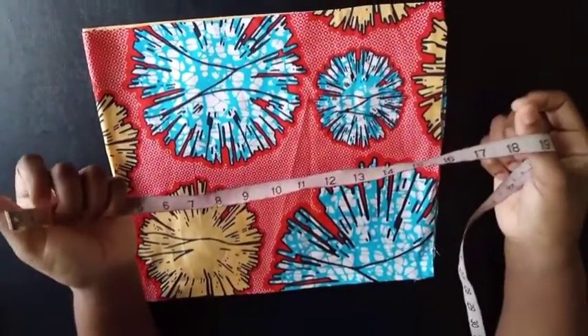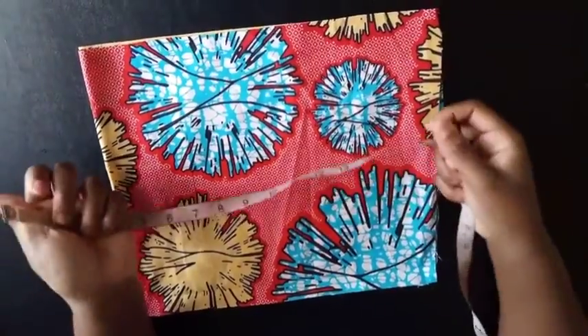Today I'll be showing you guys how to make this sweet sweetheart neckline peplum top with a puffy sleeve.